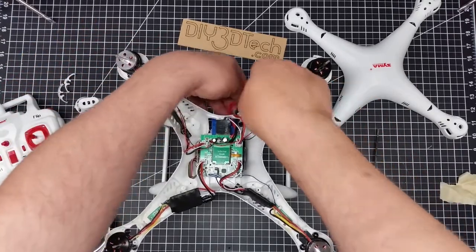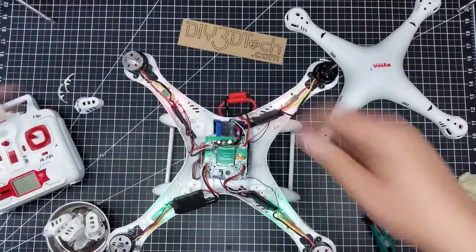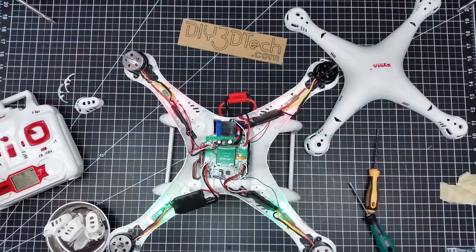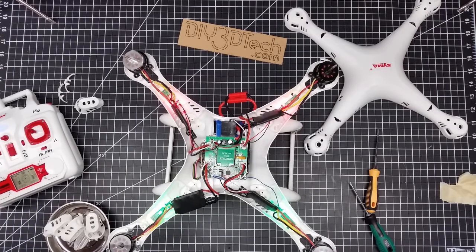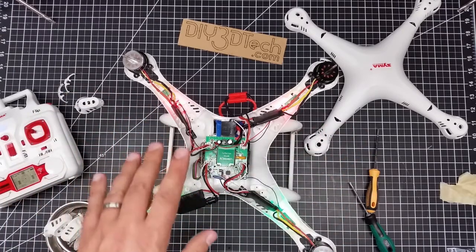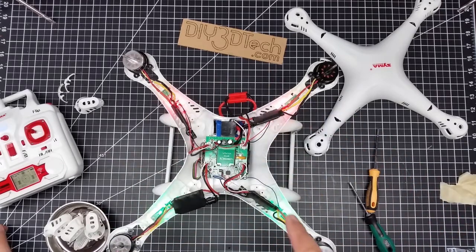Let's go ahead and re-energize it with the motors like this and see if everything spins up. Yes — that's a good sign. We've got almost all four motors spinning up now, so that's a good thing.